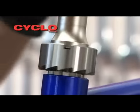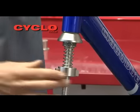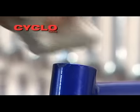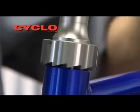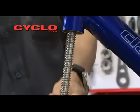Rotate the handles clockwise to begin cutting. Periodically release the tool to check the progress and clean the area from swarf. Continue until the head tube has a smooth and uniform finish, then release the quick release nut and lower components to remove the tool.